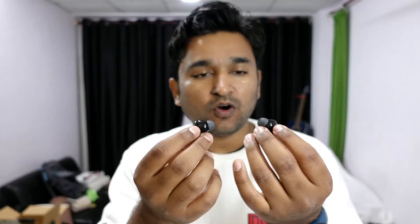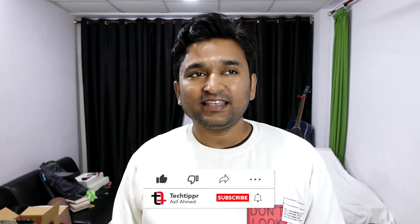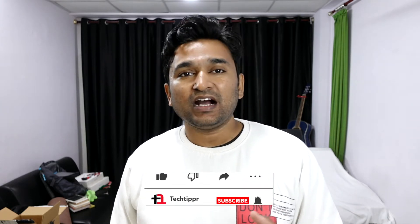So these are the Oppo Enco X earphones. I tested the audio quality and it's pretty impressive in comparison to my previous ones. I bought it for the noise cancellation feature because there is literally no earbud giving you noise cancellation under rupees 10,000. There is the Jabra T75 but that's after a price cut and it is about two years old.